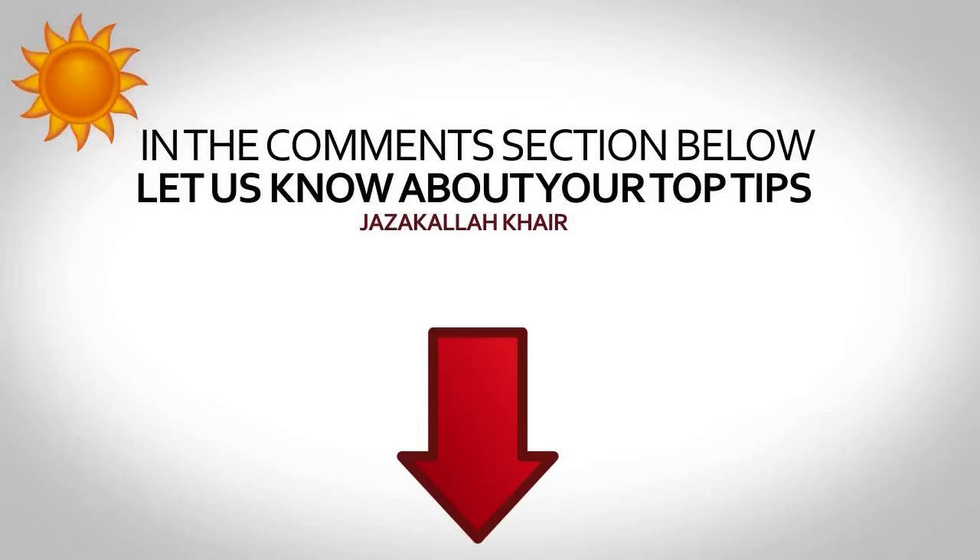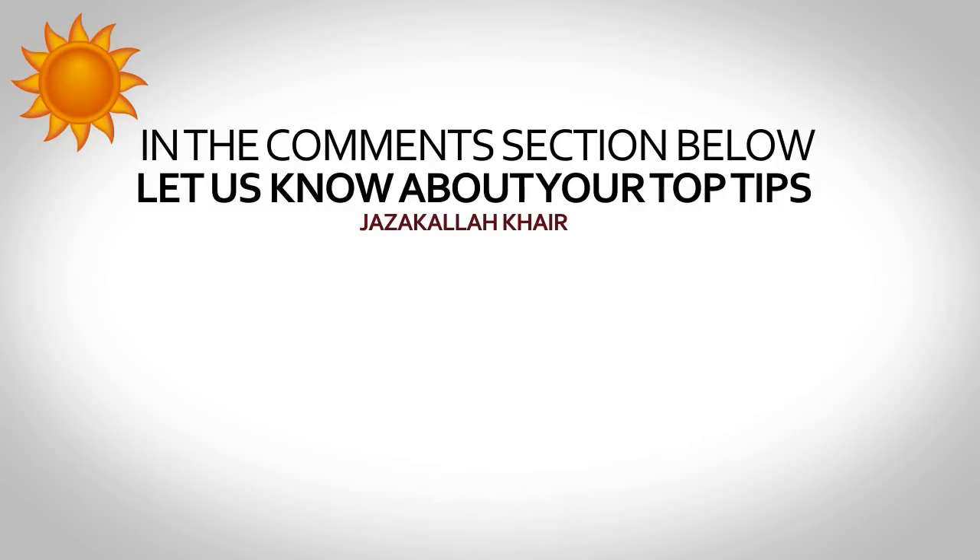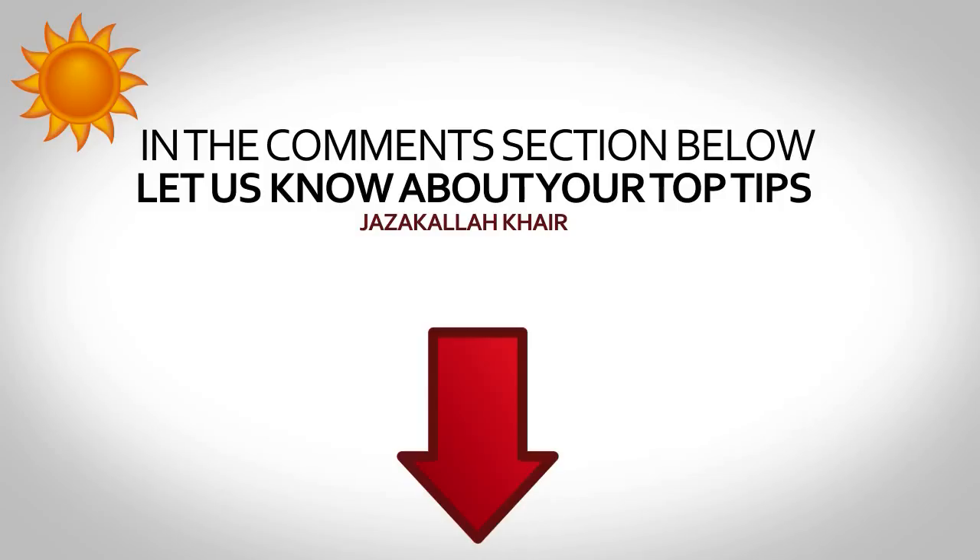Now I'm sure there are many other top tips that you guys can come up with, so inshallah in the comment section below, let us know about your top tips to prepare for the summer fasts. Jazakallah khayr.